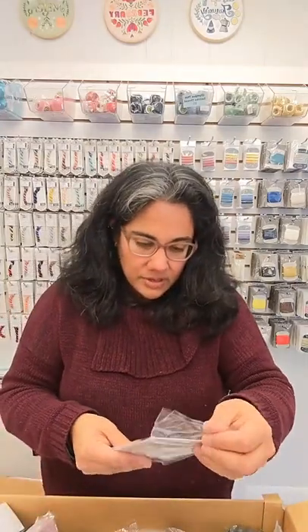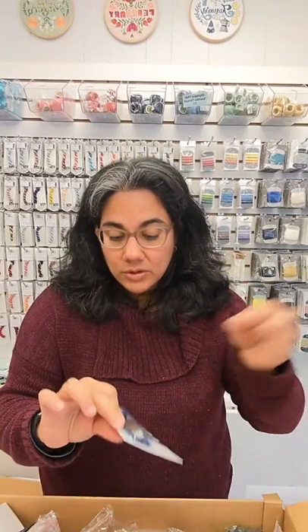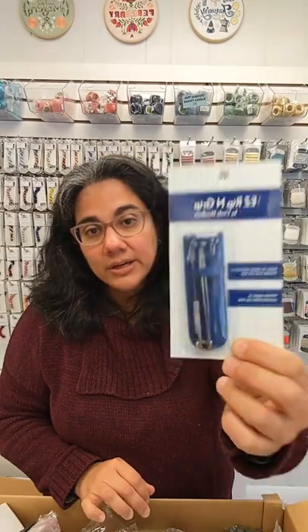There are a couple of new things in here. This one is not in the shop yet but I'll get it up as soon as I can — the Easy Rip and Grip. It's a seam ripper and a fine point tweezer all in one handy tool that comes in a little case. You can rip out your seams and then use the tweezer to pull out those annoying little threads that stay in there. Brand new and will go up in the shop soon. This is a huge, huge restock — as soon as I'm done with this video I'll get it all logged in and you'll see it back in the shop within about an hour.